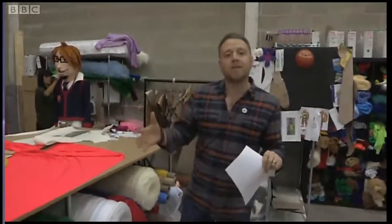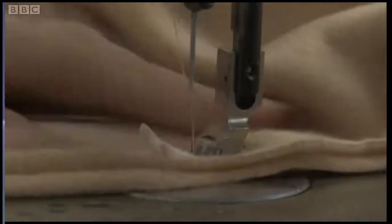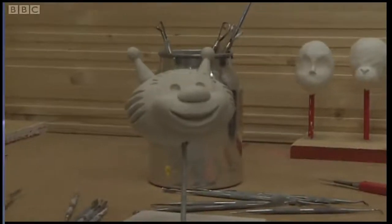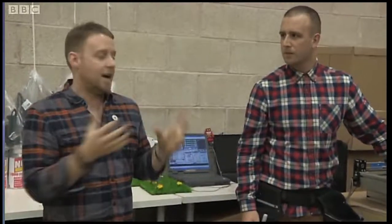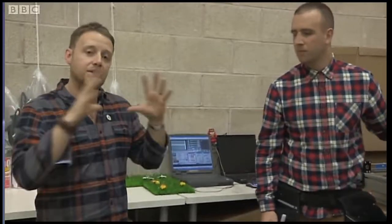This is where we make the patterns for the costumes and where we start to put everything together. After we've put the patterns together and sewn the costume, the next stage is to start thinking about the head. Remember the clay maquette we made? What we do is we scan that into the computer and very cleverly scale that up, and we use this computer and this piece of software to cut out the shapes that we used to make the head.